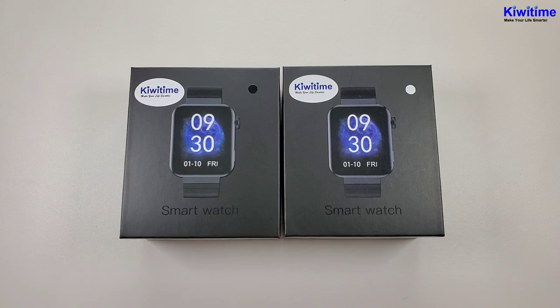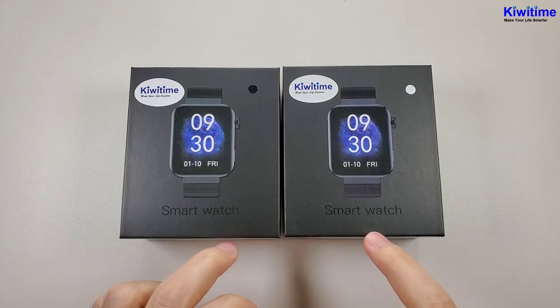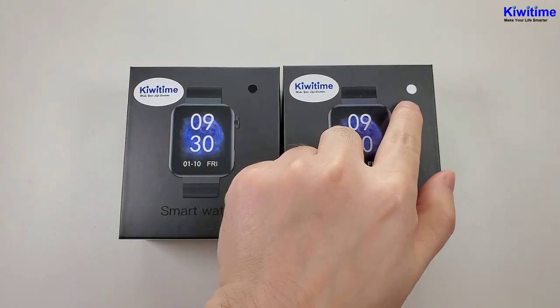Hello everyone, I'm Peter. Today I'm going to unbox the M1 watch. We can see this watch has two colors, black and silver.